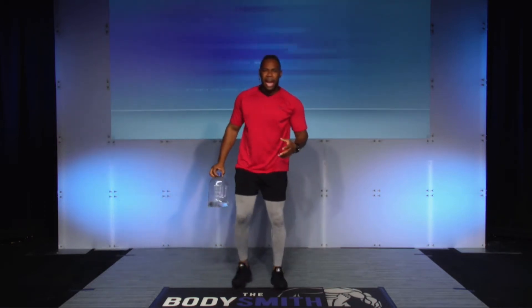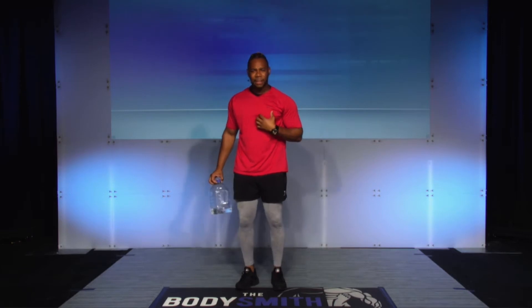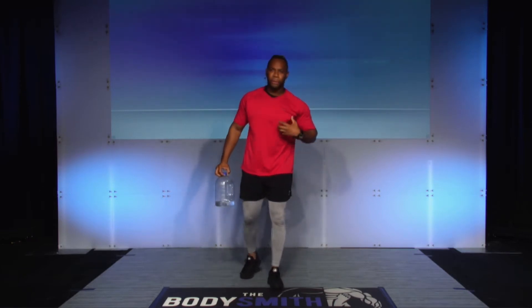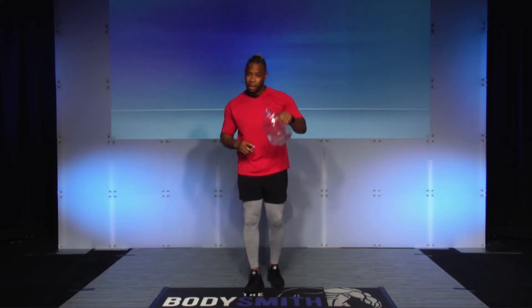So right now, what do you feel? Do you feel your heart rate increasing? You feel your heart beating? You're alive. Good — you're present, you can feel that. You should also feel maybe a little bit of sweat starting to begin — that's common, it's okay. Replace that sweat that you're losing with some water.